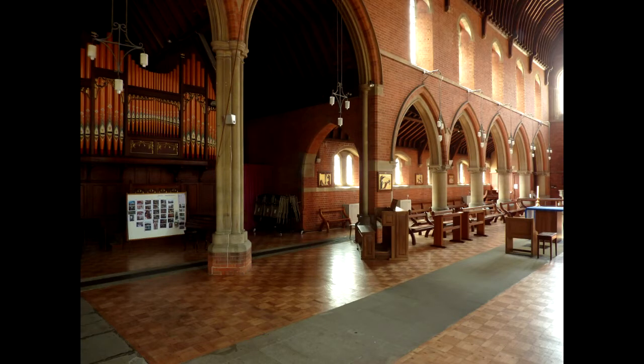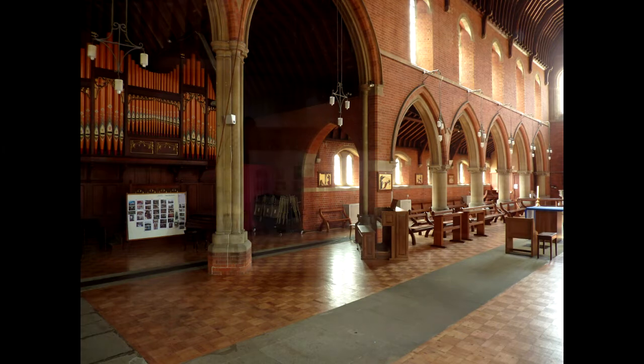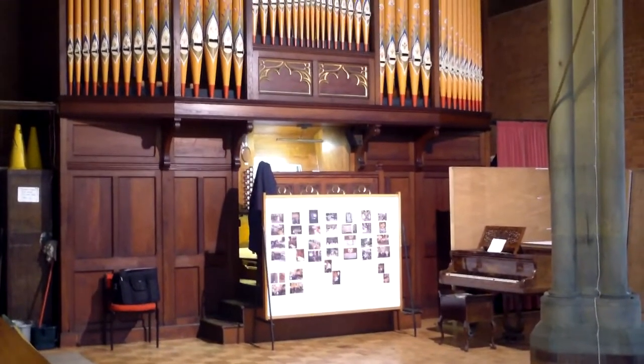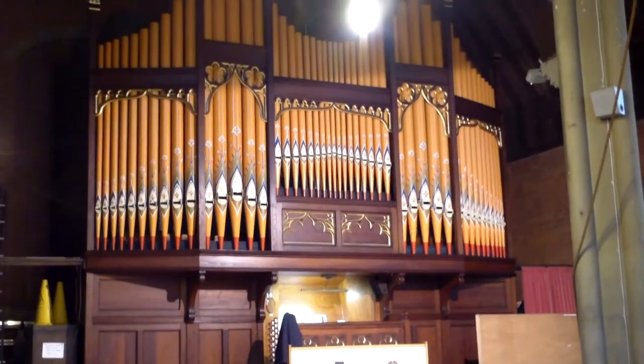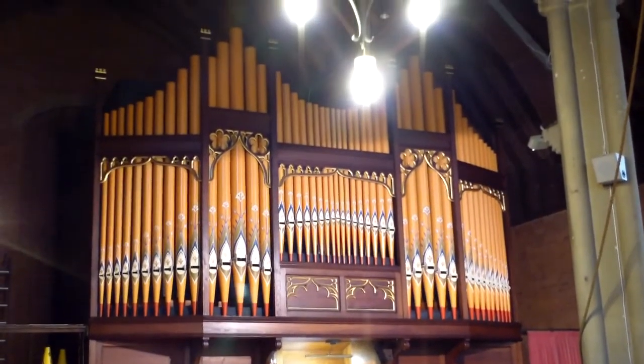The three manual pipe organ was built in the south transept by Bishop and Sons in 1905 at a cost of 600 pounds. The casing is made of teak, as the organ was originally intended for export to India when built.